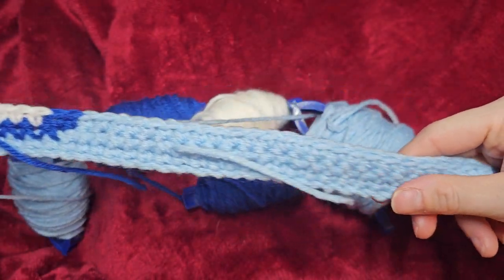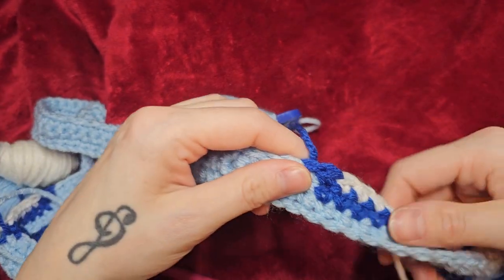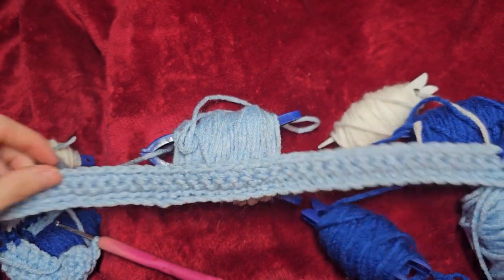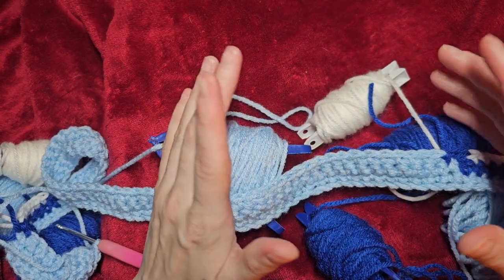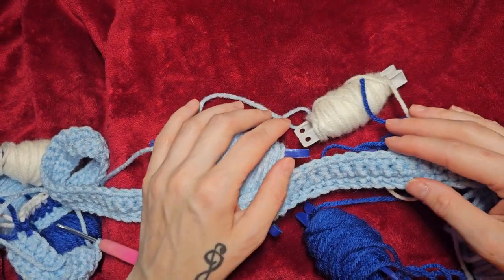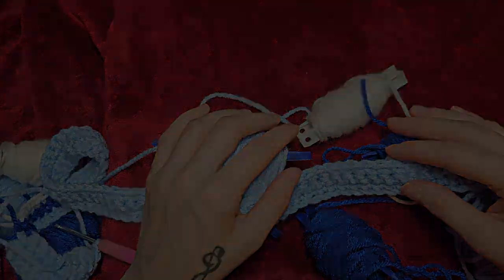These are my color changes. And that is how you start a graphghan with some color changes. I hope you guys enjoyed this. I hope that it helps you guys get started and maybe inspire you to start something yourself.